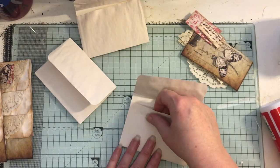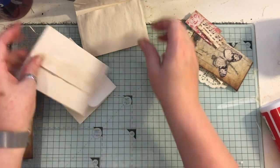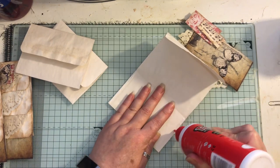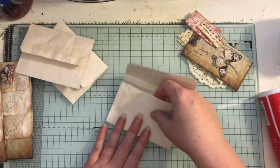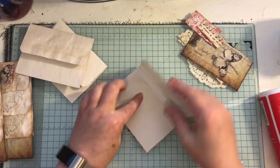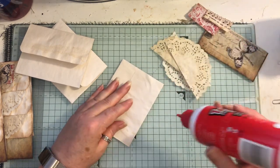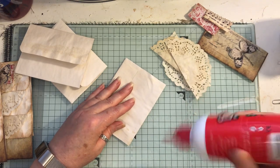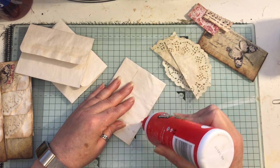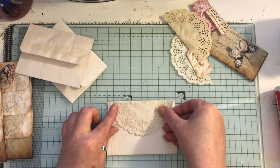I've got a playlist and all these 'let's makes' will be on it — there are a few on there already. They are all quick and easy process tutorials, because I like quick and easy. Once you've made these and put them in a journal, you can go back in afterwards and add more decoration if you wish. I don't add too much because of the bulk it can create, especially if you're doing a lot of pockets in your journals.